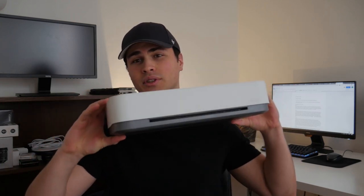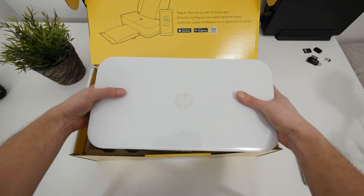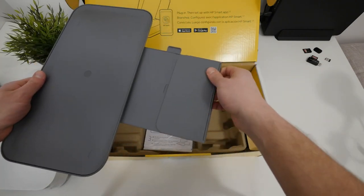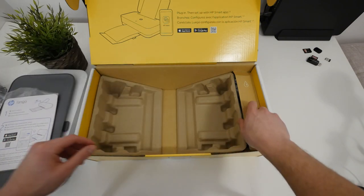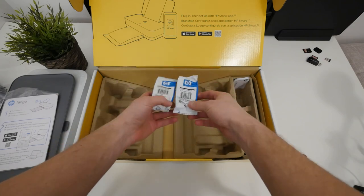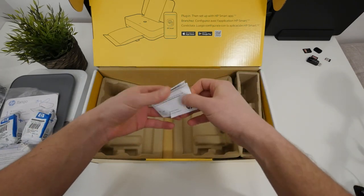Hey there, Tarik here and this is the HP Tango printer. It currently costs 180 Canadian dollars before tax at both Staples and Amazon.ca. In the box you get the actual printer itself, which is pretty small, and then you have the base tray that holds the papers as they come out of the printer. You also get your paperwork, and I was pleasantly surprised to find that printer ink actually comes with the printer by default, along with your power cord and warranty.